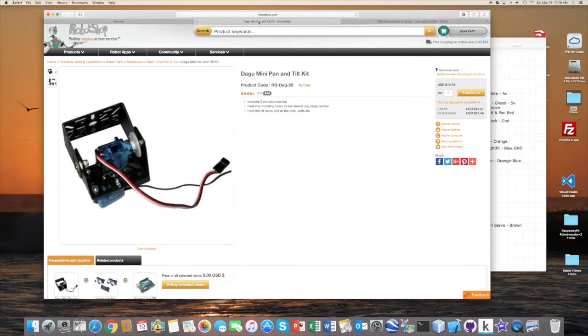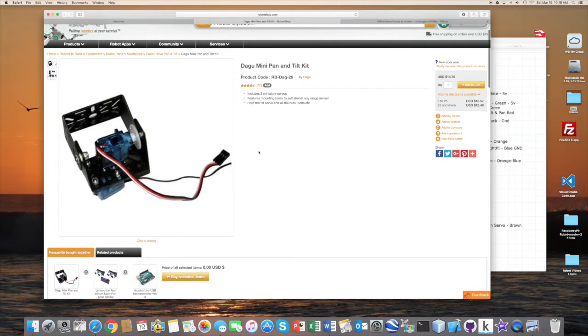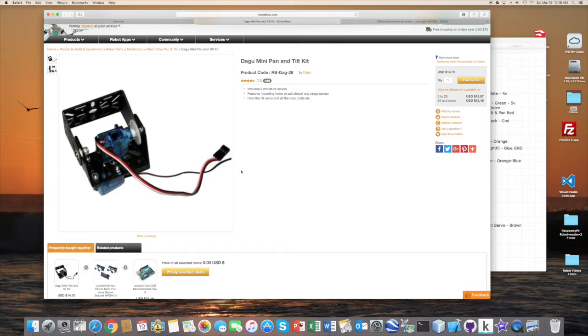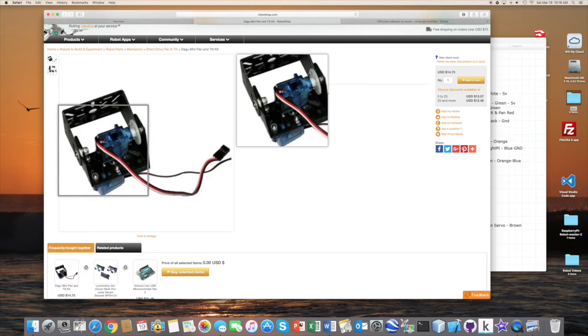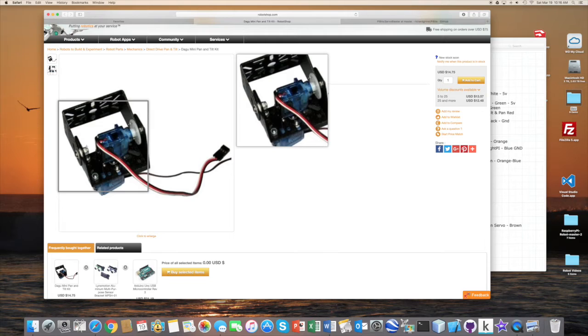The pan-tilt device I'm using is from robotshop.com. It's a very inexpensive device. What I liked about it was that it was cheap, and it also only required five volts, which was great because I could run it directly off the Raspberry Pi power. The hinges where the two mechanisms move around bound a lot and didn't work well, so I ended up modifying the device, which I'll go through when I switch to my external video.